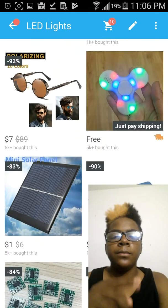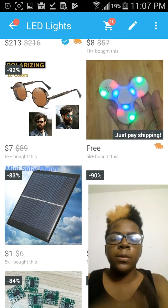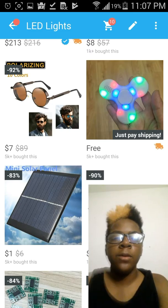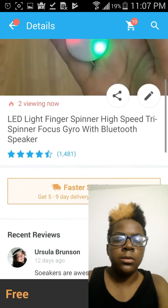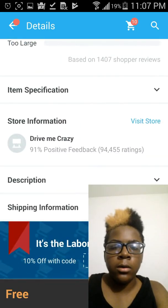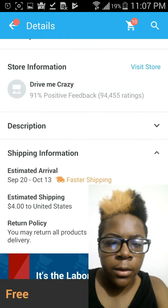Yeah, I sold it. You guys should check out the Bluetooth fidget spinner. Oh, it's fast shipping — that's really good. Should have shown you the shipping cost right here.